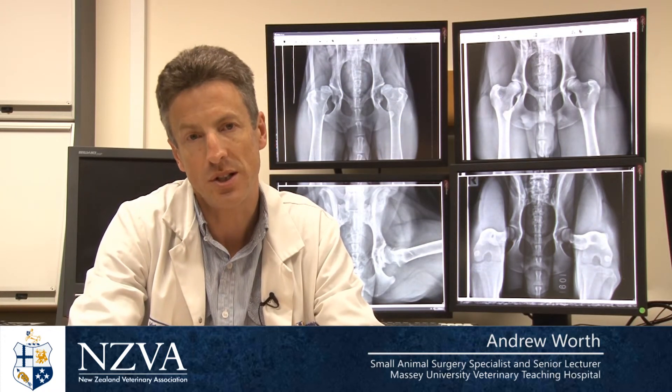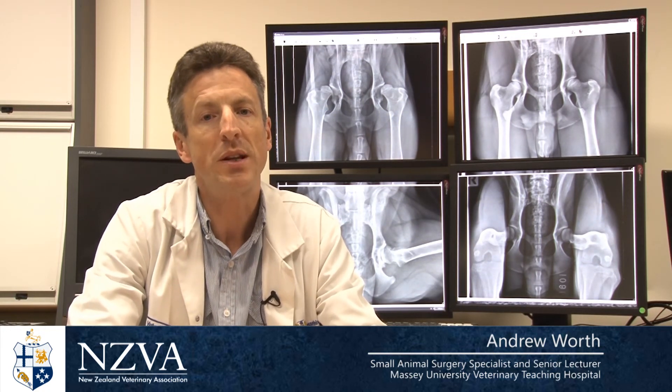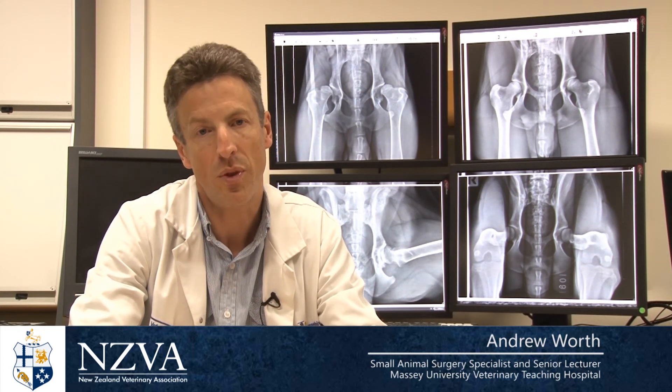Does the PennHIP system cost more than traditional scoring? In most circumstances it will. The system involves taking three x-rays rather than one, and it has cost the veterinarian to get trained. There is an accreditation process a veterinarian must go through in order to be able to take PennHIP x-rays. The x-rays are sent to America and the fee for scoring the distraction index is paid to PennHIP through Antec Imaging. This means that not all veterinarians in New Zealand will be capable of taking PennHIP without some further training.